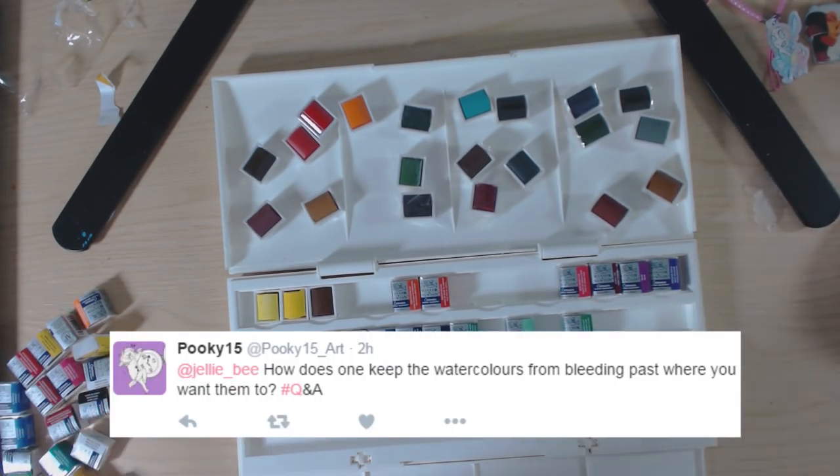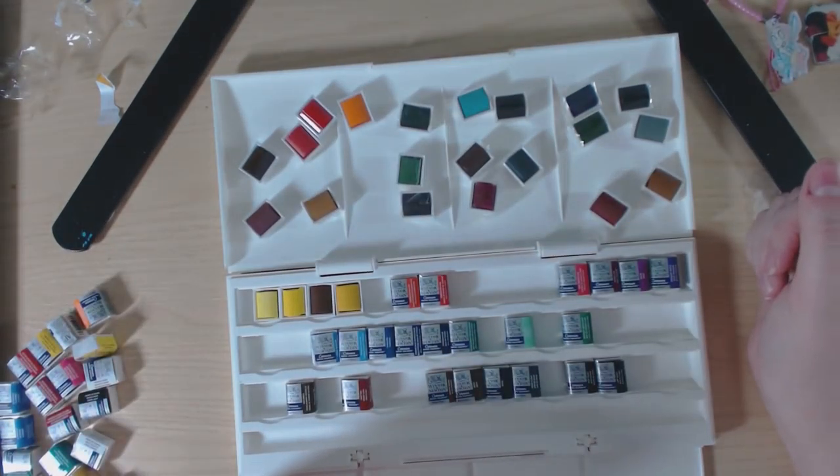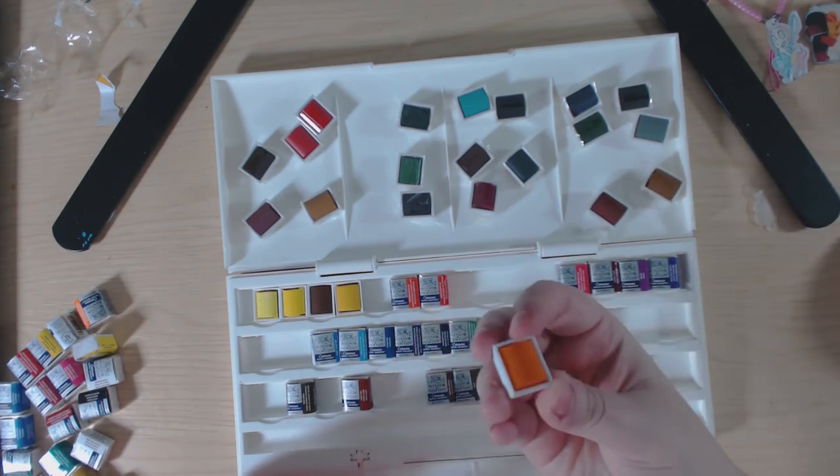How does one keep watercolors from bleeding past where you want them to? If you want a really rigid, stiff line, use masking fluid. If not, just use dry paper and it shouldn't bleed too much past your lines.